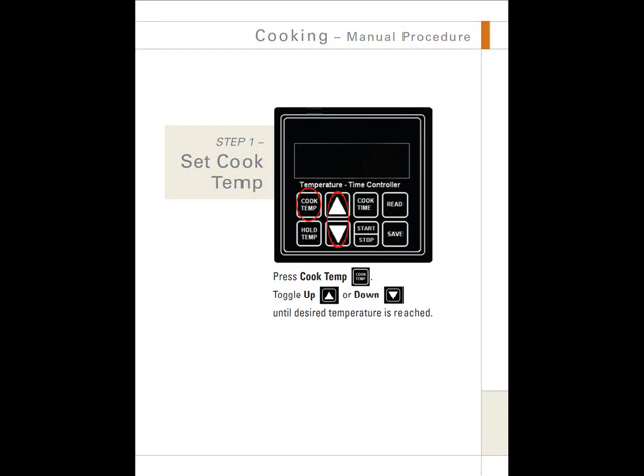After the rotisserie has been preheated with show flame and after the chickens have been loaded into the rotisserie, you are ready to begin cooking with the cook timer. This section describes using the cook timer in manual mode. Step 1: Set cook temperature. Press the cook temperature button, then toggle the up button or down button until the desired temperature is reached.